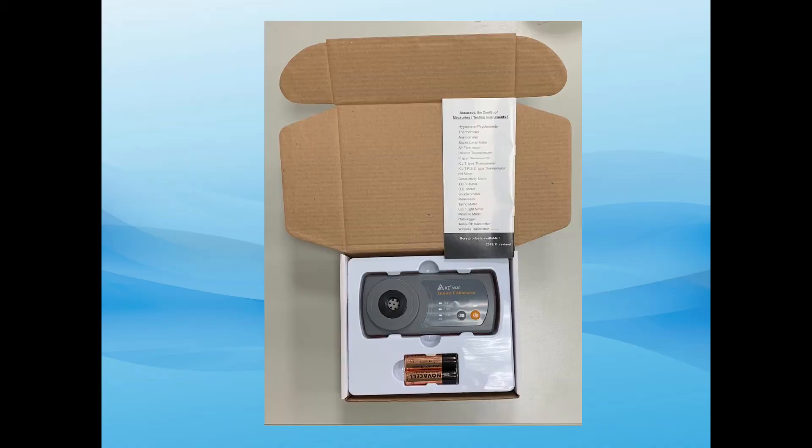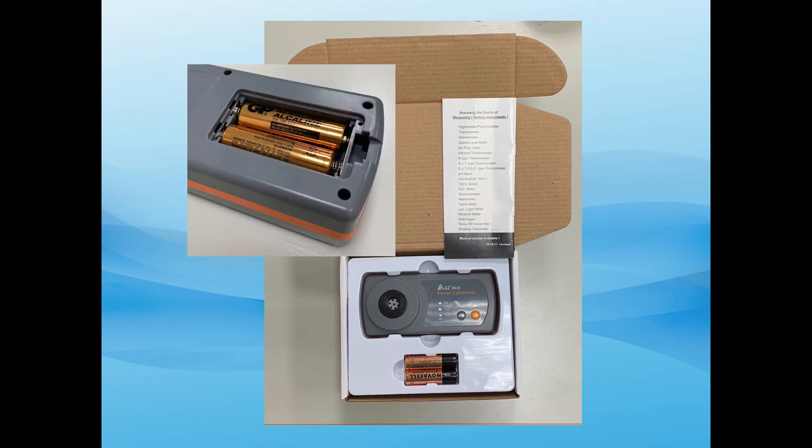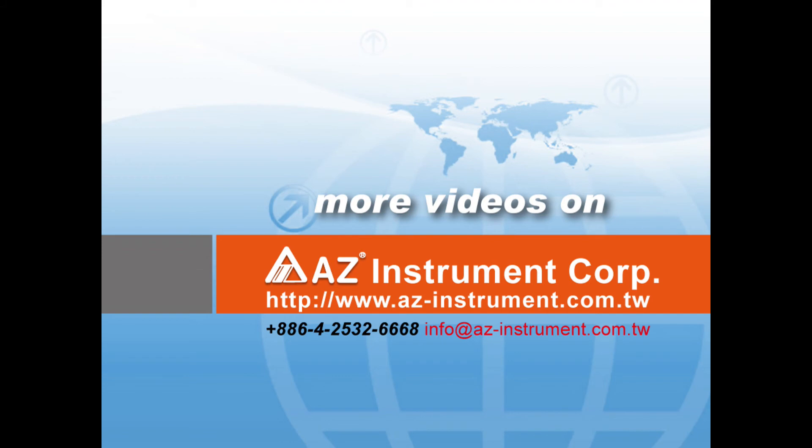Store the calibrator in the provided paper box. It is suggested to remove batteries before storage. For more product information, welcome to visit our website.